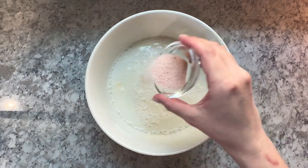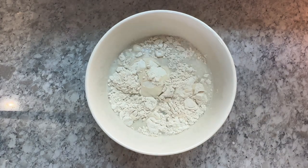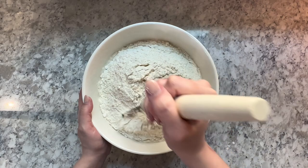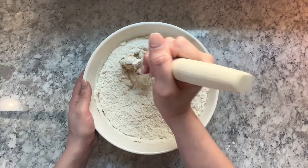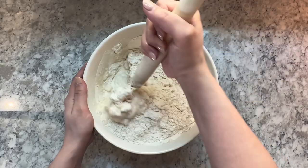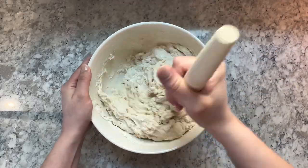Then add in 22 grams of sea salt and finally 1000 grams of strong bread flour. Mix all of that together — I like to use a Danish dough hook, I find that it mixes everything the easiest. This is going to take a good three to five minutes to get all of the flour fully hydrated. Just be patient and take a break for a minute if you need to.